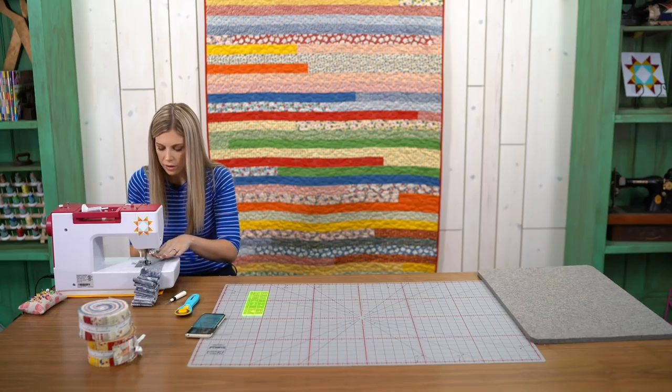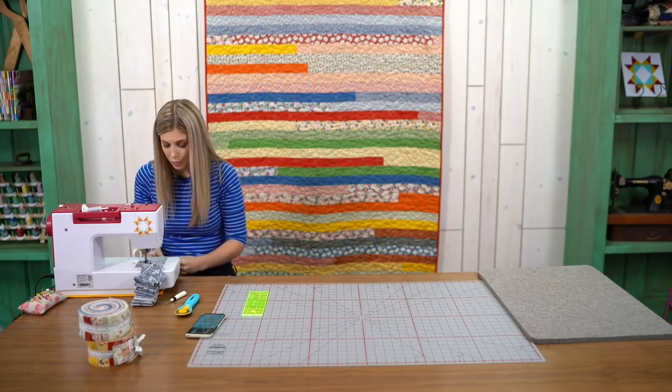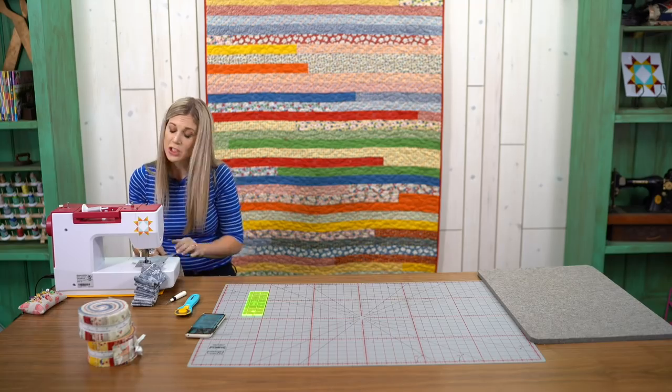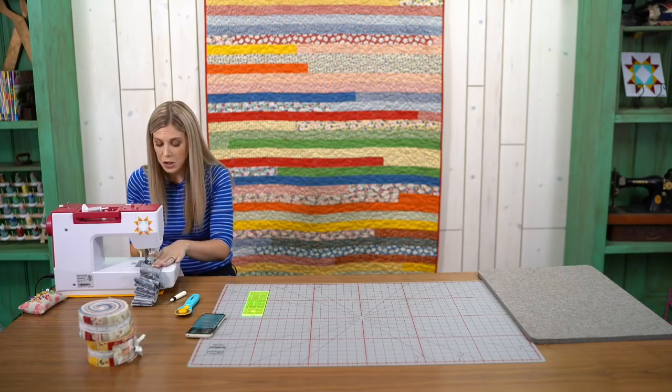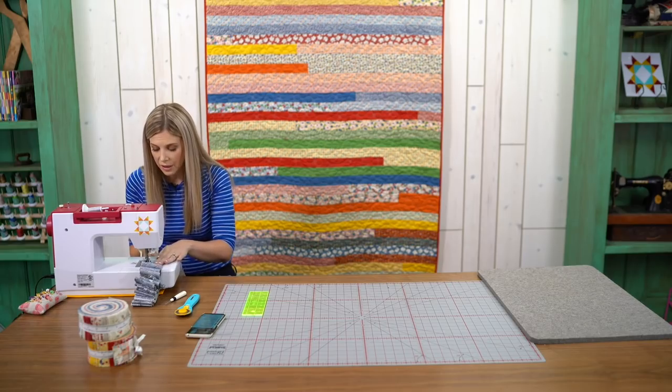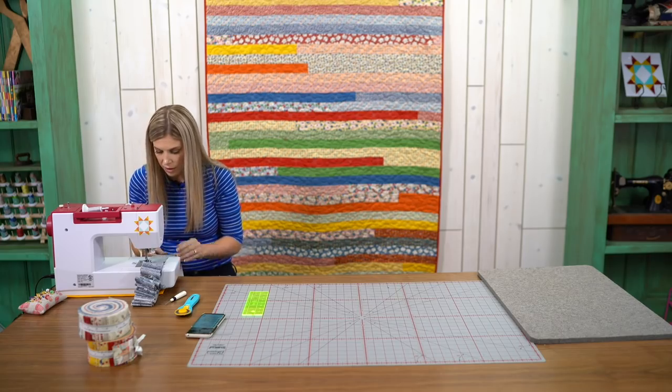Just as a little tip: I didn't even press this giant long strip after I sewed it all together. I'm just pushing the seams in the direction I need them to go when they get to the presser foot. That's the same way I did the sample behind us, and I think it quilted up nicely — I didn't have any trouble with it at all.